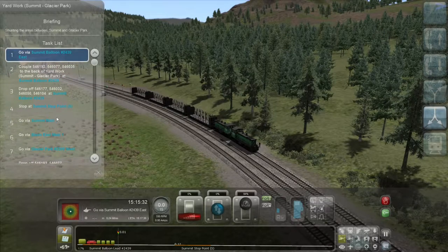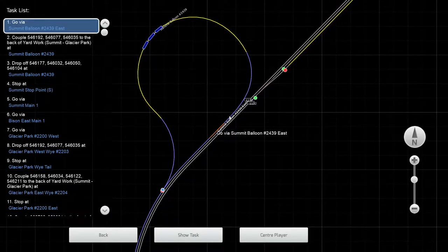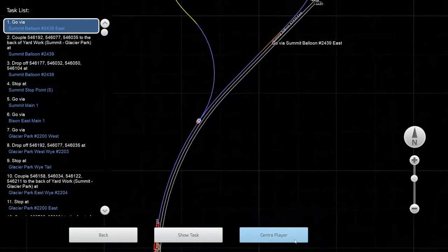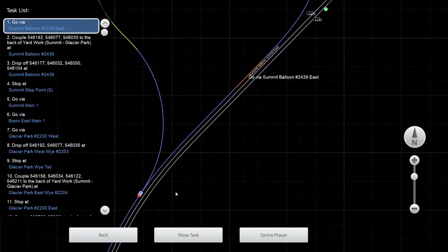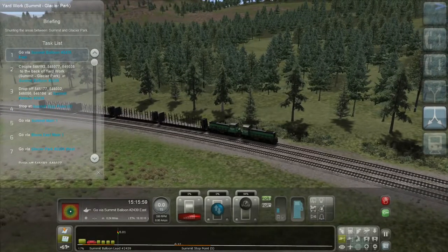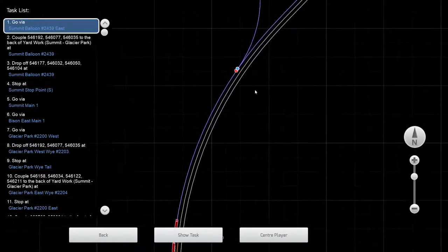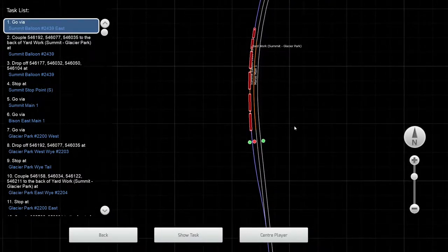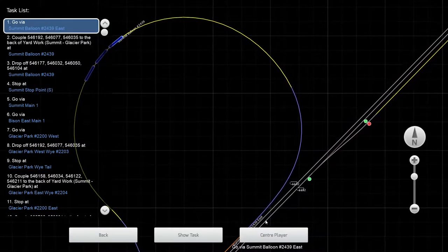Let's take a look — we've got about 13 steps. We're going via Summit Balloon East. Let's take a look at the map: Summit Balloon 2439 East. So where are we? We are there, and then we're going to couple it to the back. We want to go that way and then we're going via East.